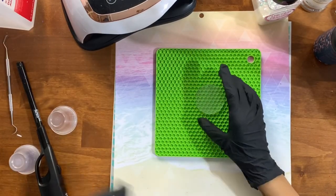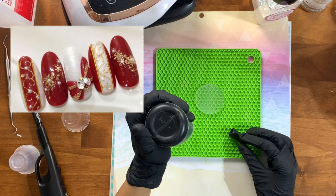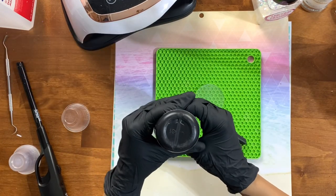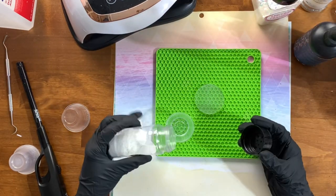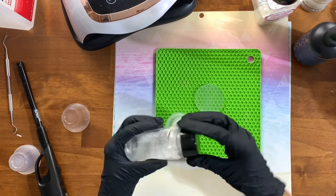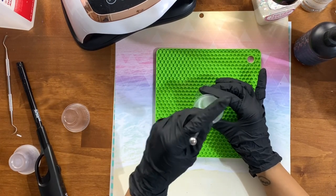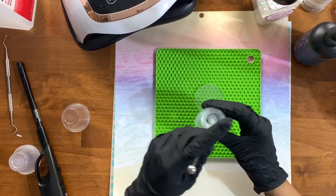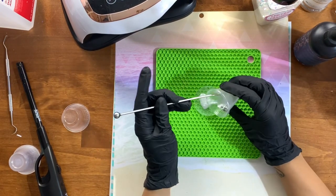Now that I've prepped my keychains by removing the plastic on one side, I'm going to get started with the first blank. This one is inspired by a red winter bow design I found on Pinterest. We're going to be base coating these with some glitter. You could choose to base paint them first — you could just spray paint it, and you'll actually see that I do spray paint one side of the keychains for most of these blanks.